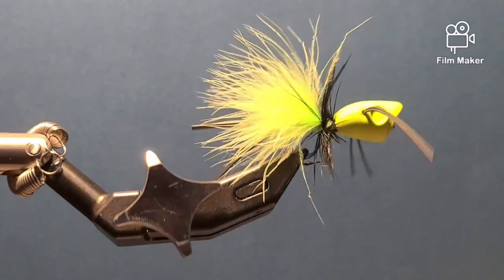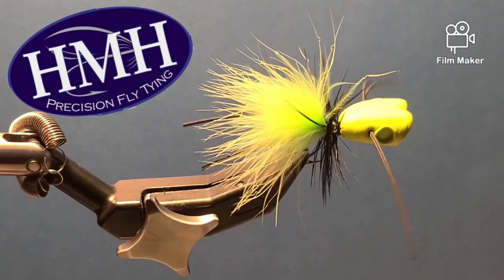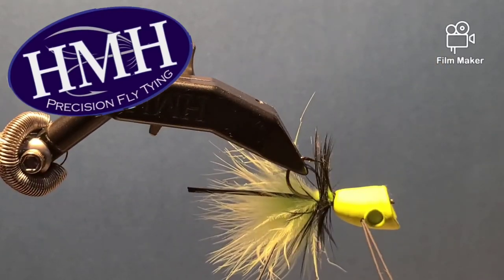The fly is good to go. I never put eyes on my poppers — you can, but it's a very basic, simple popper and that is ready to fish.